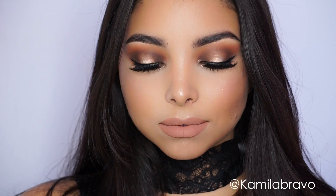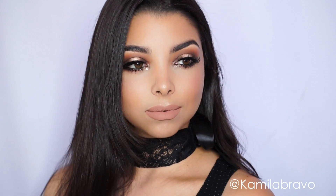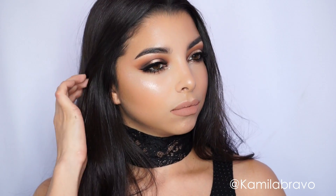We have come to an end, guys! I really hope you enjoyed this bronzy makeup look. If you recreate any of my looks, please hashtag me — Camilla Bravo. Leave me a comment below and let me know what you thought. Thank you so much for watching, don't forget to subscribe and give this video a thumbs up — love you guys, see you, bye!